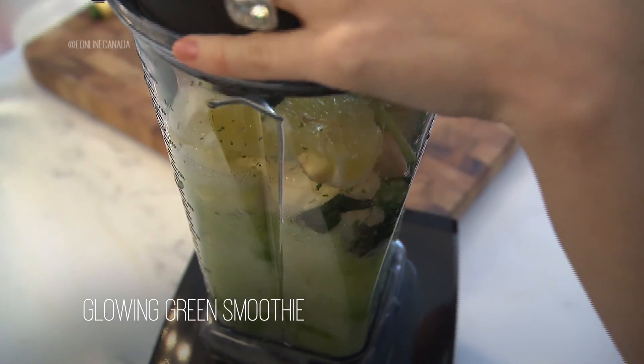Boost your energy and trick your mind into eating all your fruits and veggies with a celebrity-tested smoothie. I'm Lea Miller taking you inside our eKitchen. Today I'm going to teach you how to make one of my favorite smoothies. It's called the Glowing Green Smoothie.